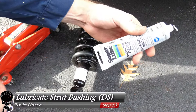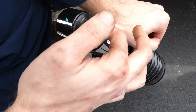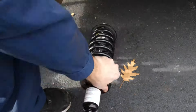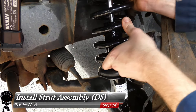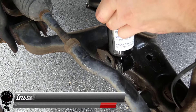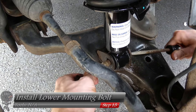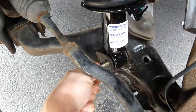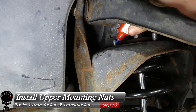Before installing the new strut assembly, grab your grease and apply a thin coat to the strut bushing at the bottom of the strut — in that rubber area. The idea is to avoid damaging the bushing during installation. Now install the strut assembly back the exact same way it came out. You can push down the lower control arm to line up the lower mounting bolt, and use a screwdriver to help guide it in. Once the bolt is started, it should push in easily.